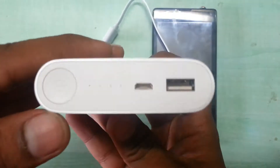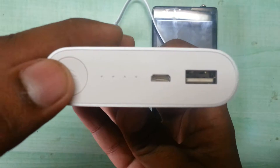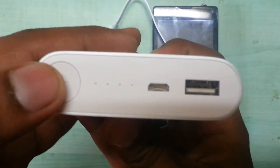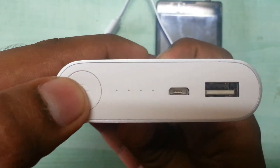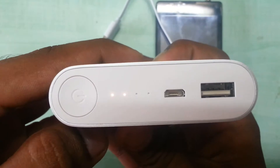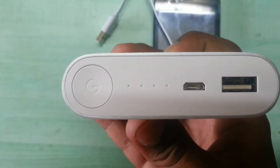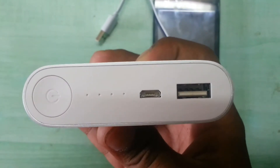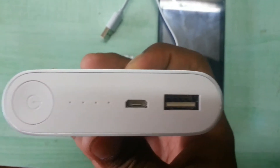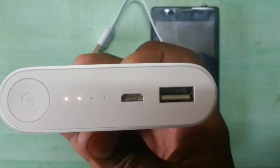When you receive the product from Flipkart it's 50% charged. I'll show you how to find out right now — you just click the button, and the number of lights blinking will show you how much it's charged. As you can see, it's currently showing around 3% of charge. It will blink for a few seconds and then turn off.